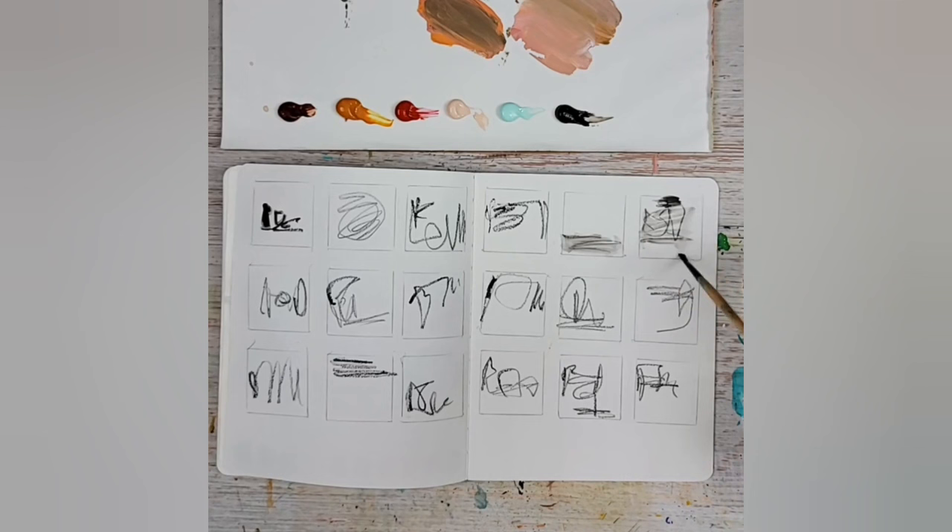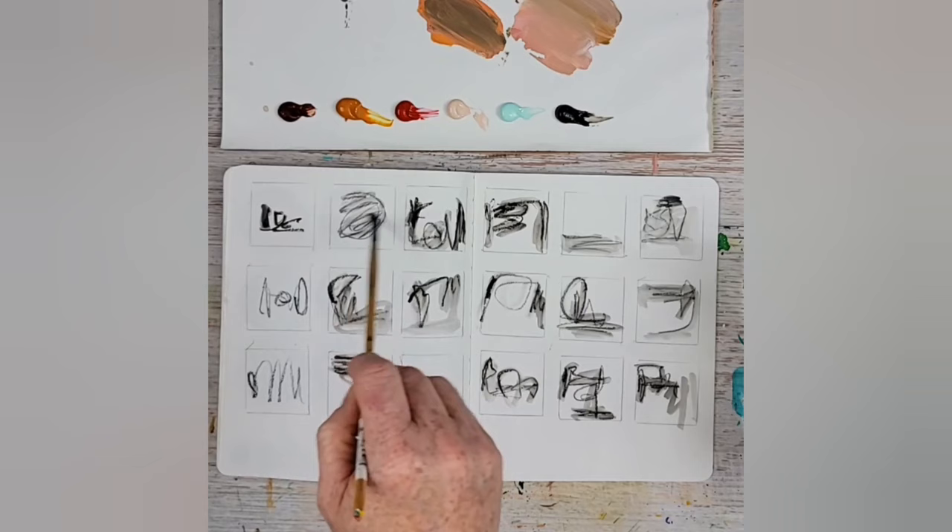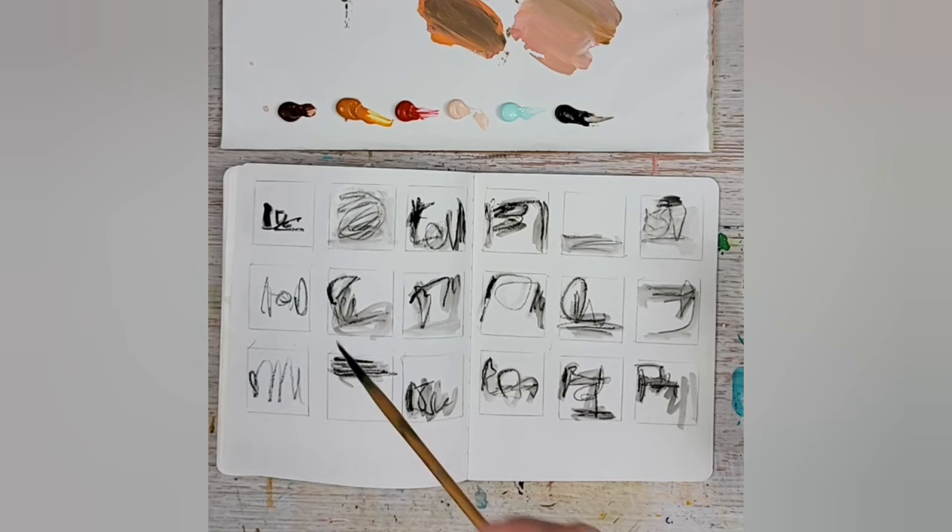My art journal — I'm using Stillman & Birn, and I love this brand. I use the Epsilon series because it's a little bit thinner paper, which means I get more pages per art journal, and it still takes the layers without a problem. If you prefer a heavier watercolor art journal, they also have other options. I don't always start with the water-soluble graphite, but this is my favorite way to start almost any painting — with big, wild mark-making.